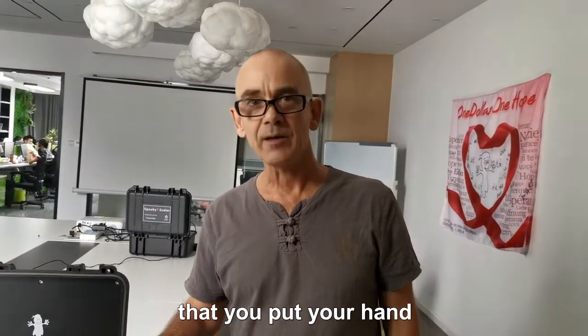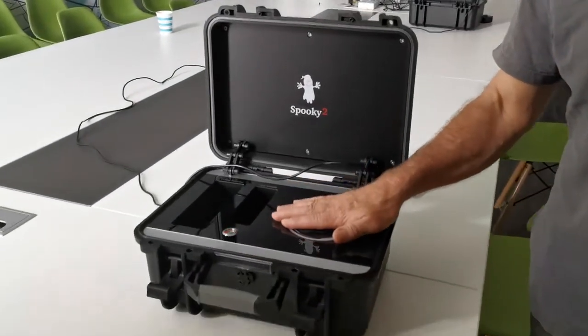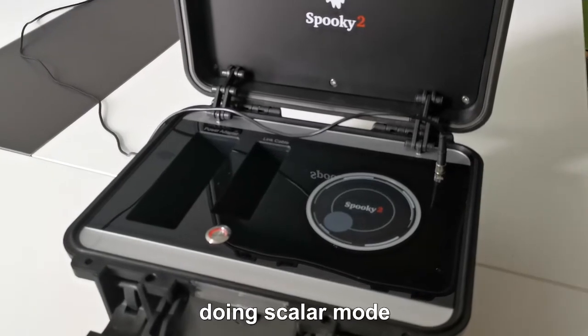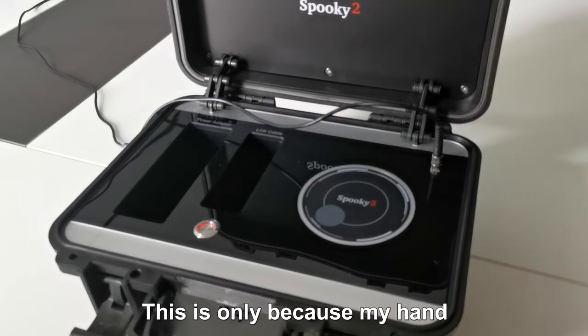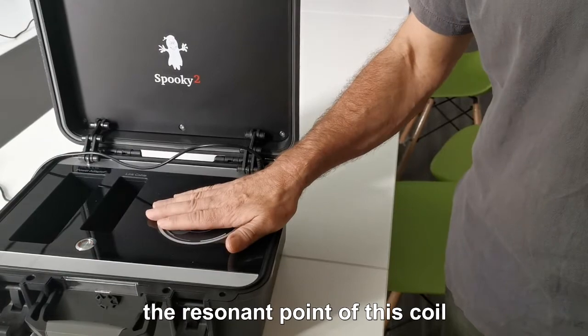There are some rumours circulating that if you put your hand on the receiver coil, the light should not dim. Now this scalar is tuned to be in scalar mode, and the light is dimming when I'm putting my hand on the coil. That's only because my hand has got a capacitance and it's changing the resonant point of this coil.